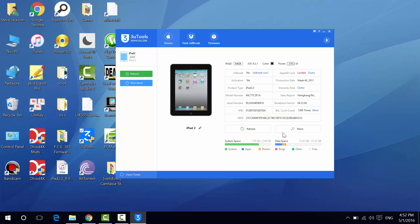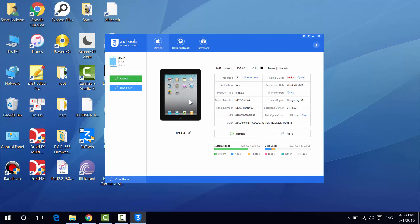This is the main window of 3uTools. As you can see, I have the iPad 2 connected. This is the model name and this is the name of your iPad. My iPad name and model name are the same because the name is iPad 2. We have iPad 2, 64GB.